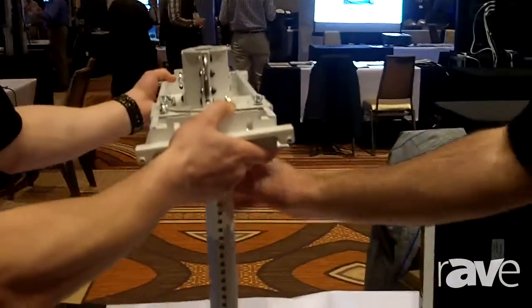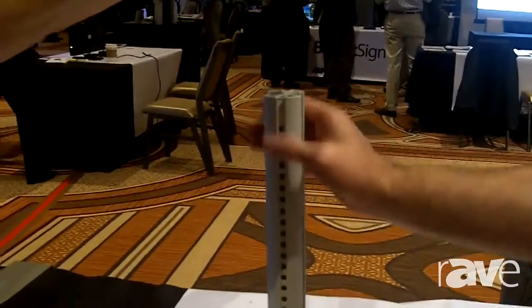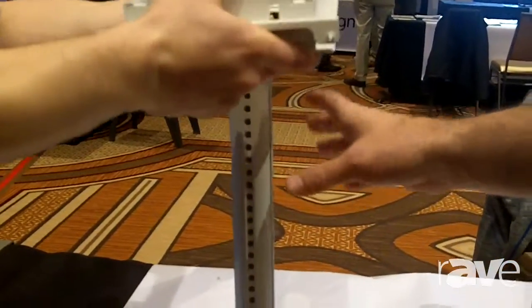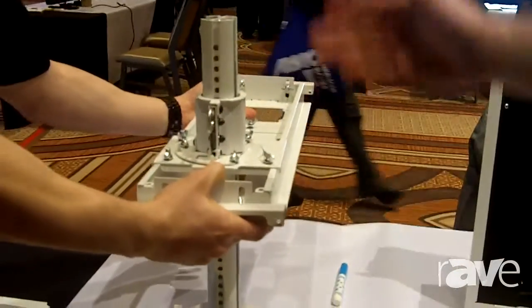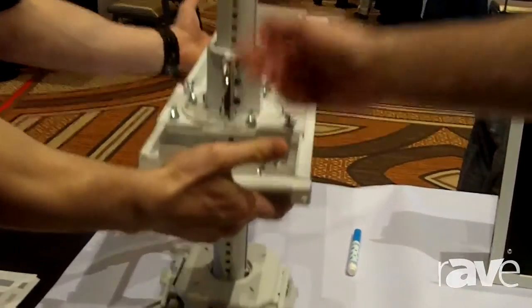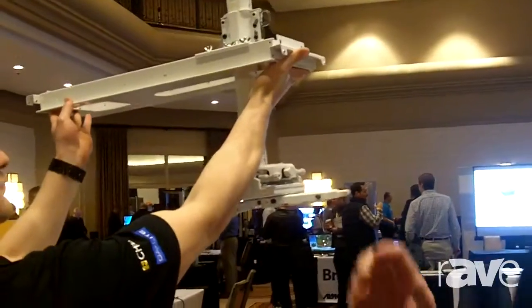Finally, we have a new pole which comes in half-inch adjustable sections, whereas before the old pipes only came in an inch. Anthony's going to demonstrate how easy it is — it clicks down, it locks into place, and as you can see it's a whole lot faster of an install.